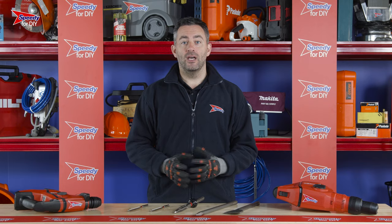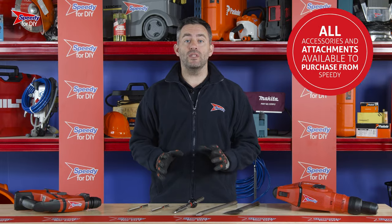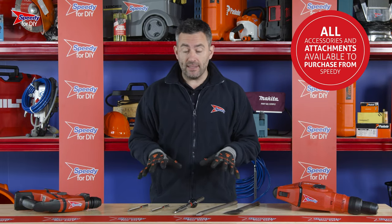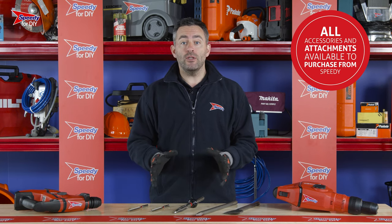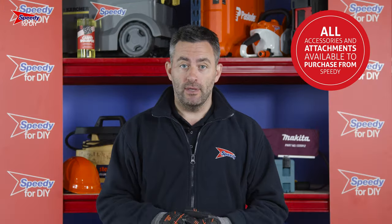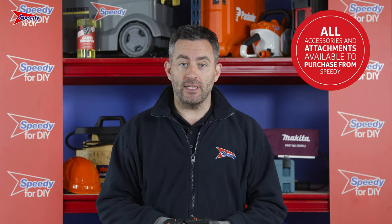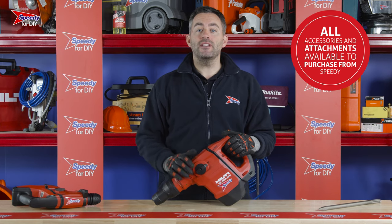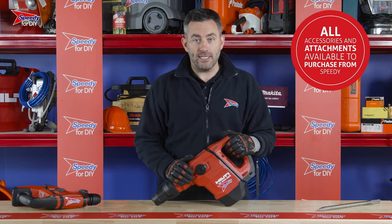When you receive your breaker it will come with a selection of attachments. Attachments come in all shapes and sizes, like these in front of me. Whatever you end up using, just make sure they are compatible with your breaker and correct for your job. If you're ever unsure, just speak to Speedy as we're always happy to help and advise.